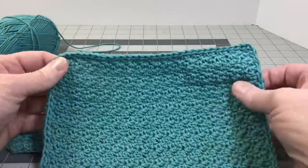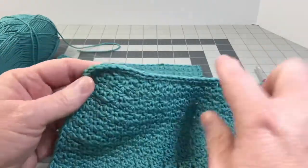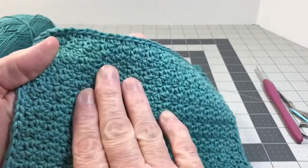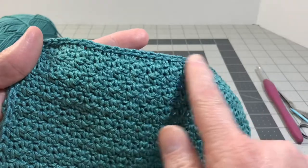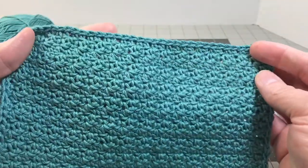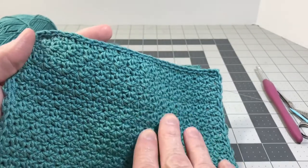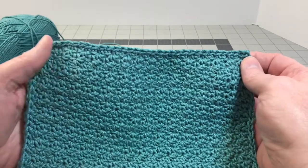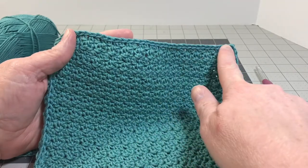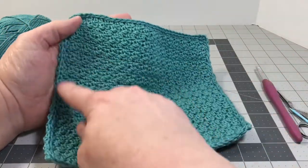Before we start, we need to think about a few things. You need to put your slip stitch border on the right side of your project — find the side that you want facing out, that you want people to see, and that's the side you're going to crochet on and put your slip stitch border around. The back is going to be hidden inside of our work. So the first thing you need to think of is which side is the side you want to face out.